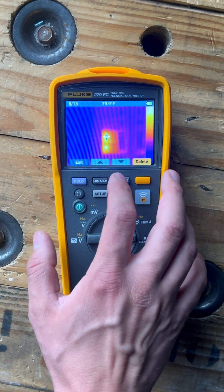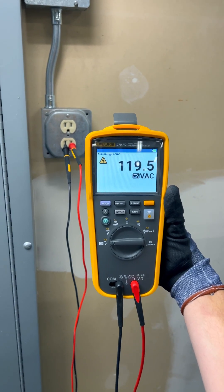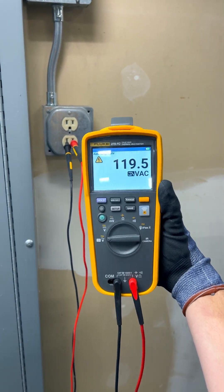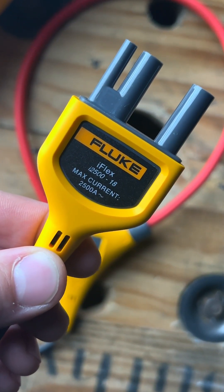The Fluke 279 FC has a really nice colored LCD display. And in addition to all of the other great features that you would expect out of any high-end Fluke meter, this also comes with an iFlex current probe, which is rated for up to 2,500 amps.